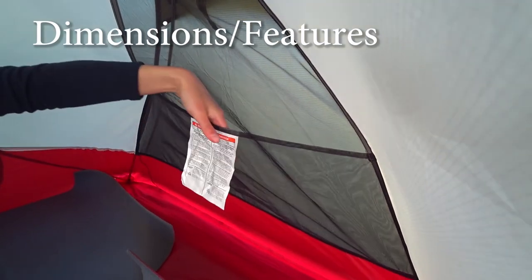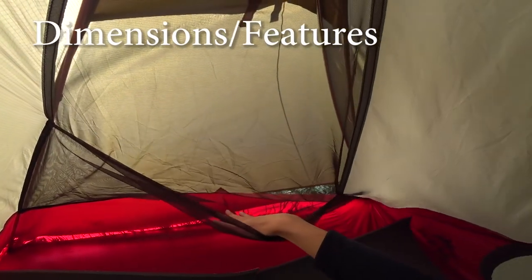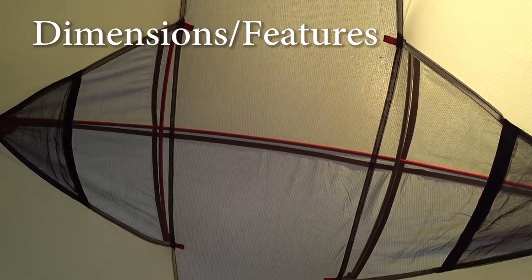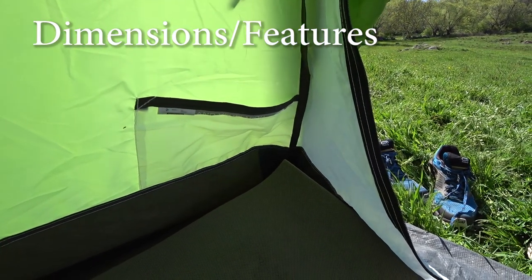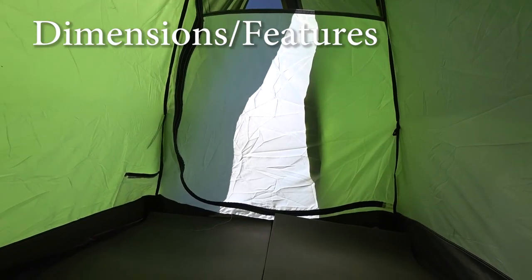In the MSR there are four pockets: two huge ones on the sides and two smaller ones up over the head. In the Kechuo there is only one small pocket at the feet where only a mobile phone and similarly small things would fit.